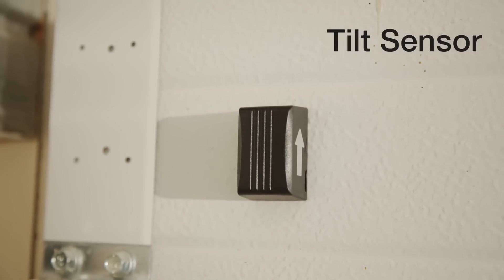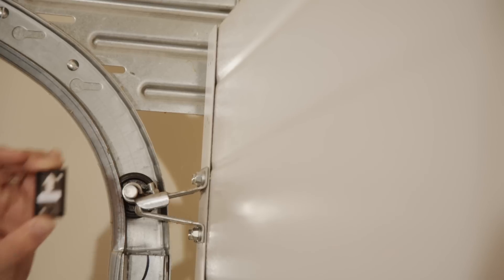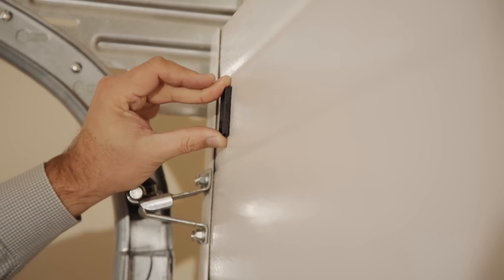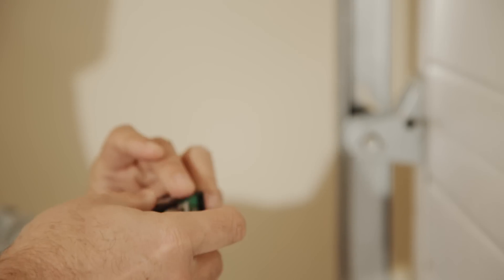Begin by installing the tilt sensor. To activate the tilt sensor, remove the battery protection pull strip. Attach the mounting plate to the top panel of the door using double-sided tape or the two mounting screws supplied. Snap the sensor to the mounting plate.